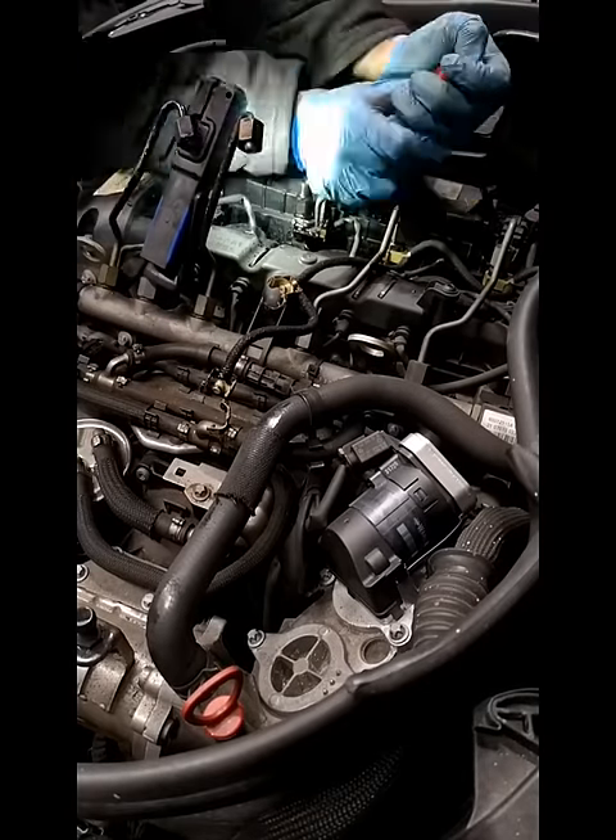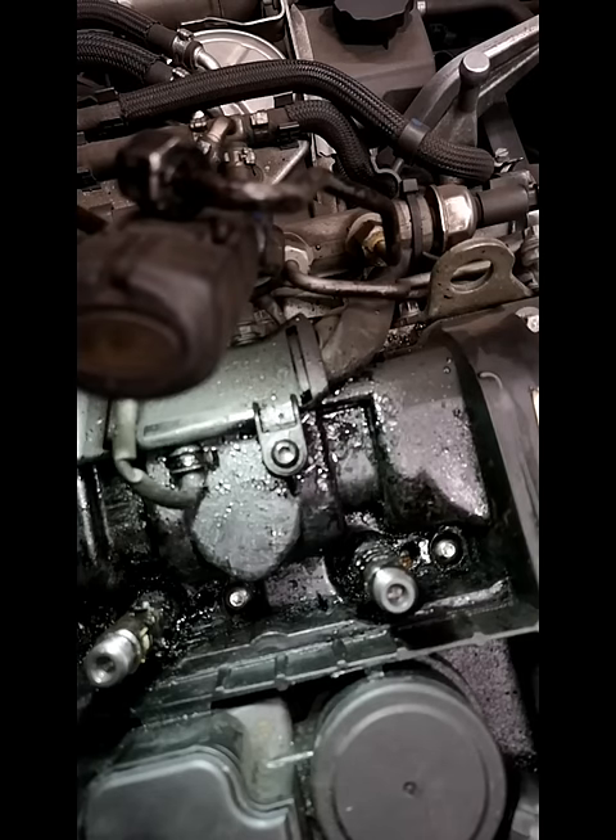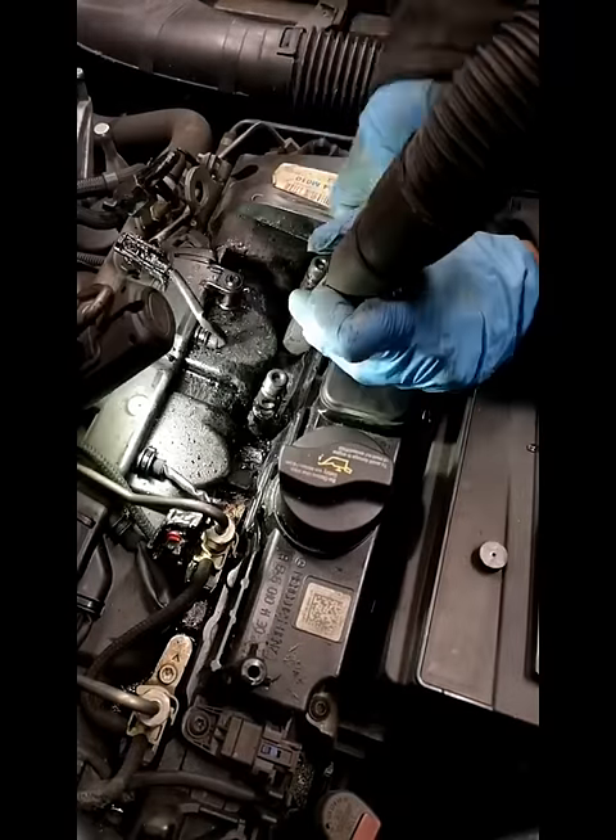Quite toxic. Be sure to wear protective gear — gloves, goggles, and a face mask — to avoid those toxic fumes. You don't want to breathe in this diesel; it's quite bad for you.